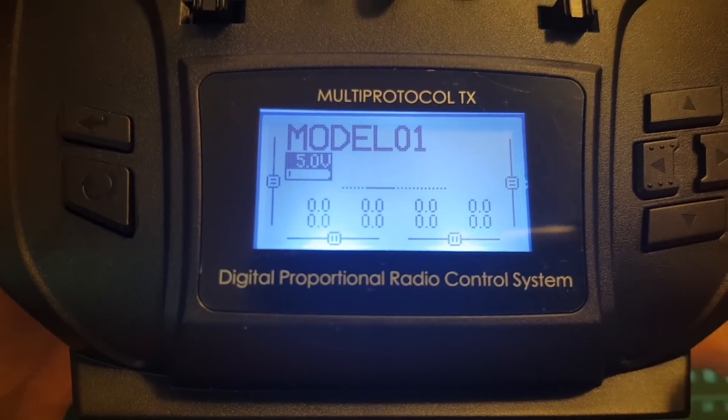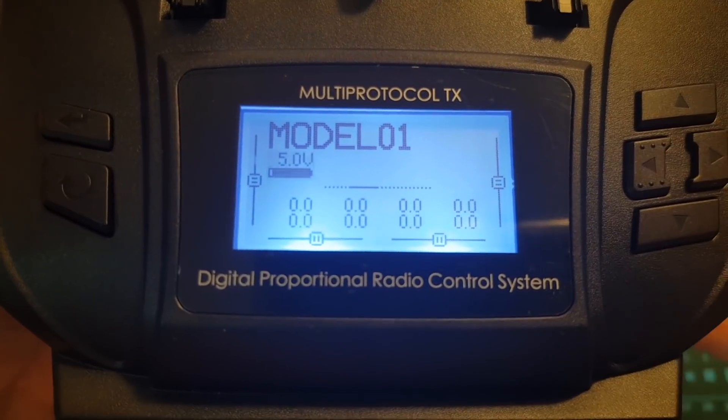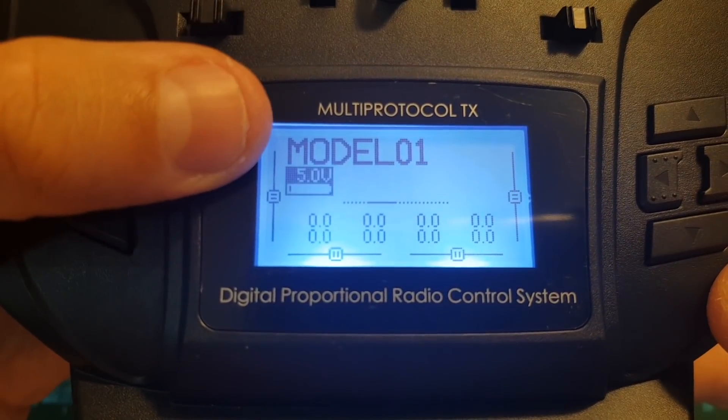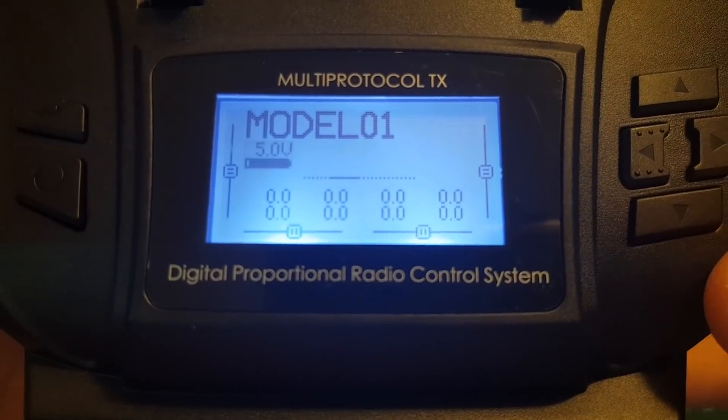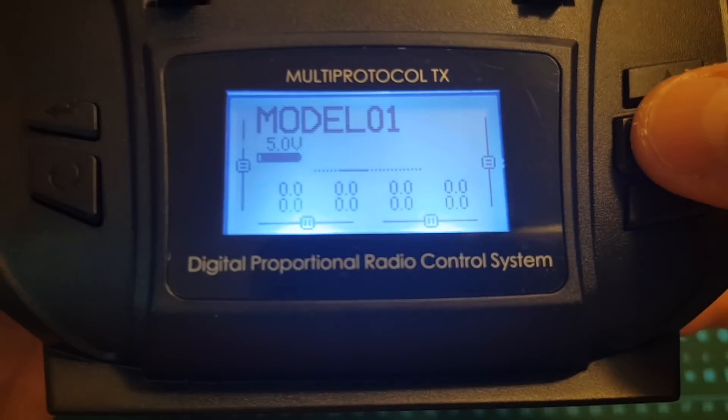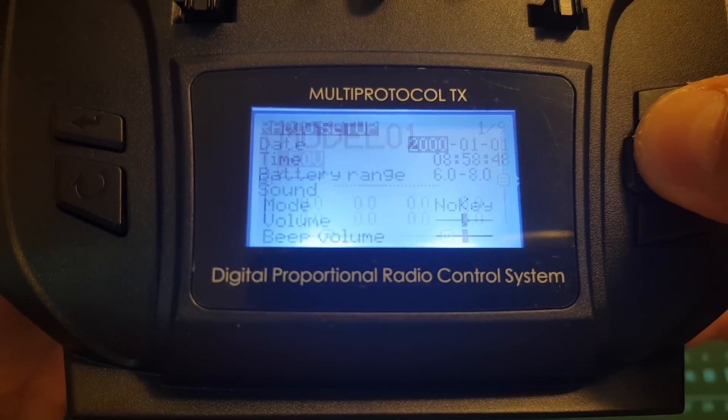By default the T12 is configured to use 2S batteries, which is recommended. If you choose to use 4 AA batteries you're going to see a battery low warning. In order to configure it to use 4 AA batteries you will need to go to the radio setup menu, which is done by long pressing the left arrow button.